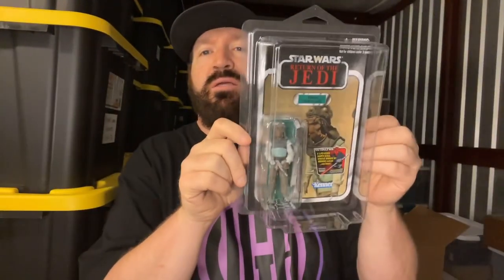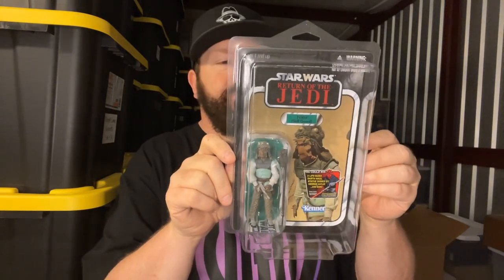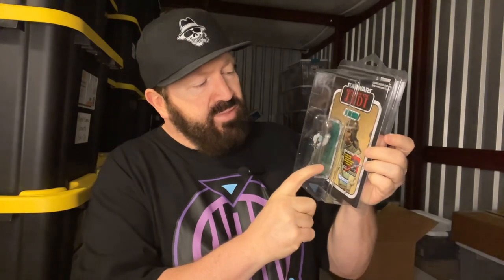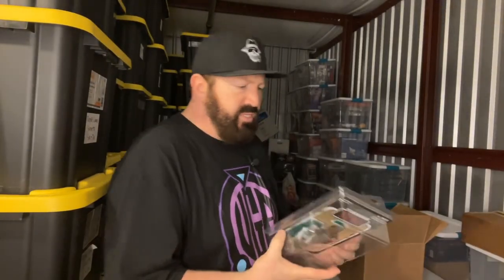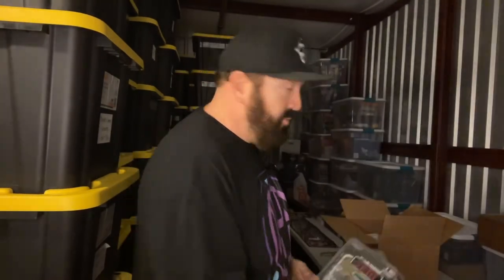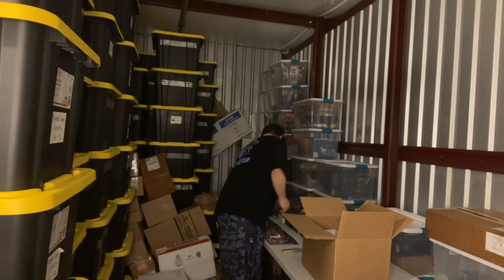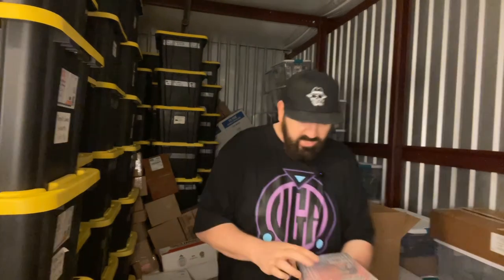This is a Nikto Skiff Guard from Return of the Jedi — one of the henchmen from Jabba the Hutt — but it's got the Darth Maul sticker on the front. This is a very, very rare and very hard to find figure, especially in that condition.